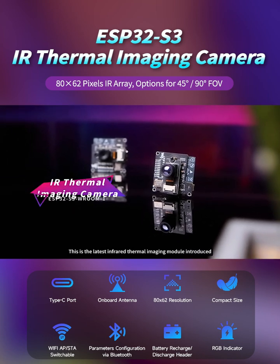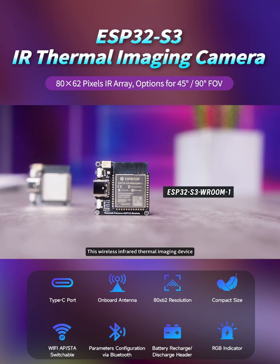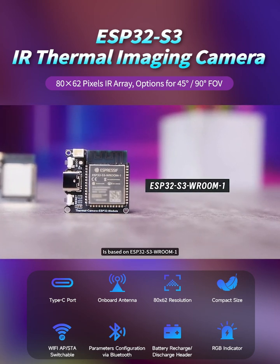This is the latest infrared thermal imaging module introduced by Waveshare Electronics. This wireless infrared thermal imaging device is based on ESP32S3 Room 1.